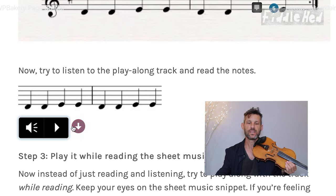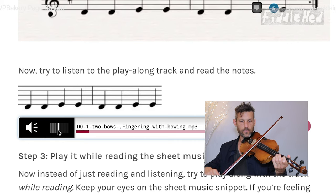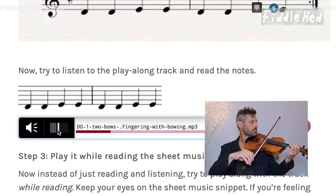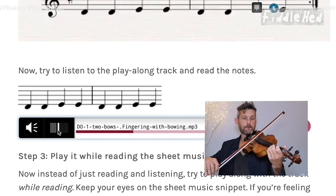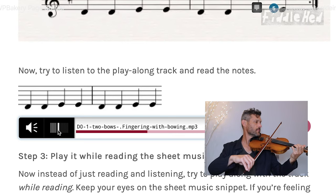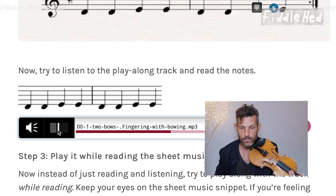The final step: we start the thing over and try to both read and play at the same time. Then we go back to step one — just play. This is kind of a relief, just play. Then just read. Then reading and playing at the same time. Back to just playing. Then another round of just playing, just reading, and now both.